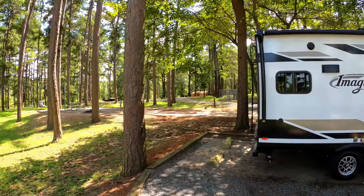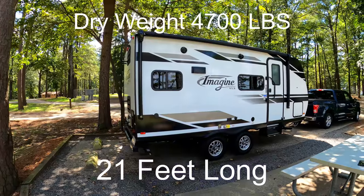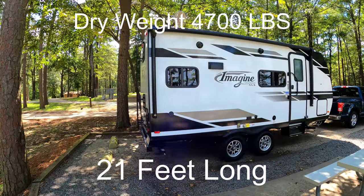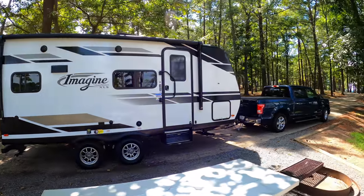The 17 MKE is 21 feet long and has a dry weight of just over 4,700 pounds, so you can tow this rig with just about anything, but a half-ton pickup truck is still your best option for towing this trailer in our opinion.